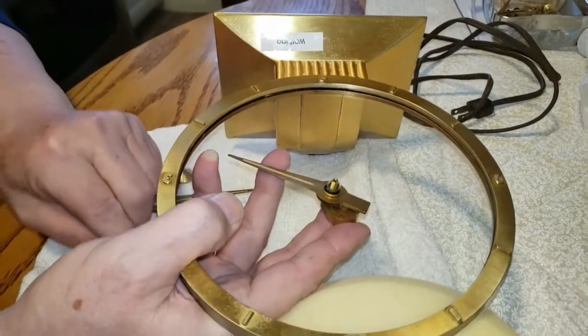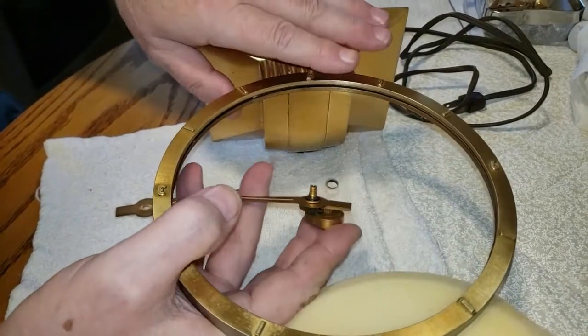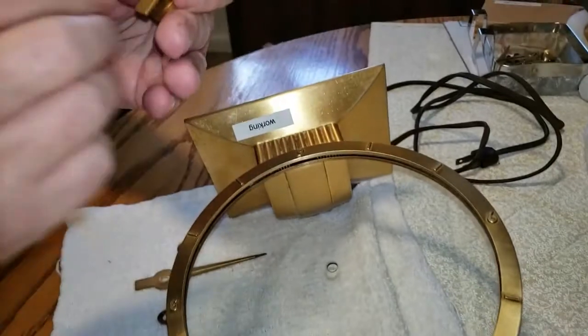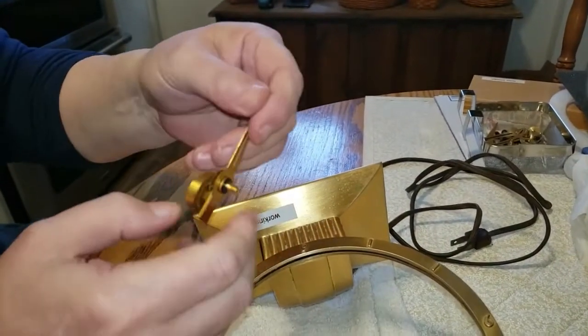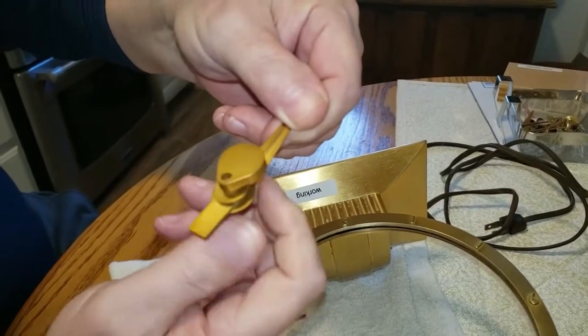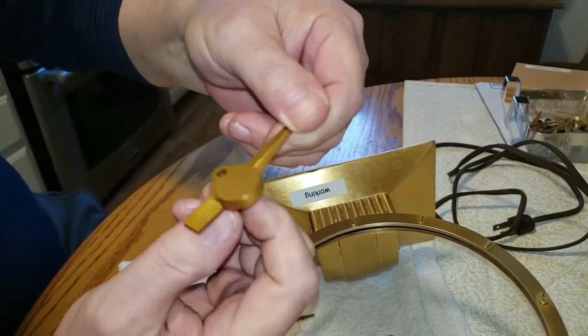Once this is all taken down, it's easy for this to drop right out the back of the clock. This is the hour hand and gear assembly — you'll see as we rotate this little shaft that the little counterweight there moves around.